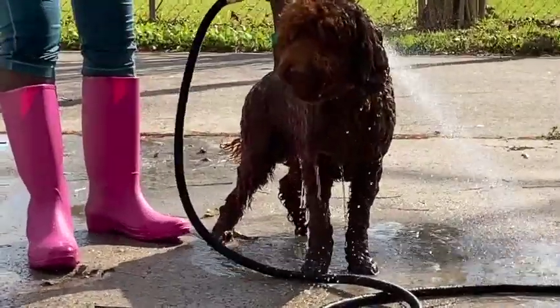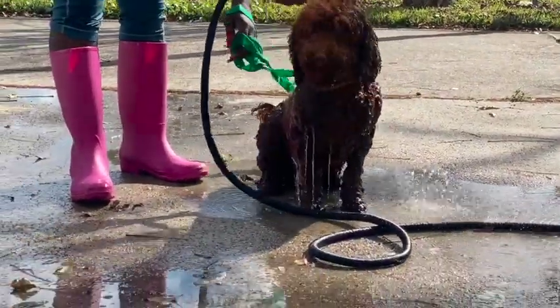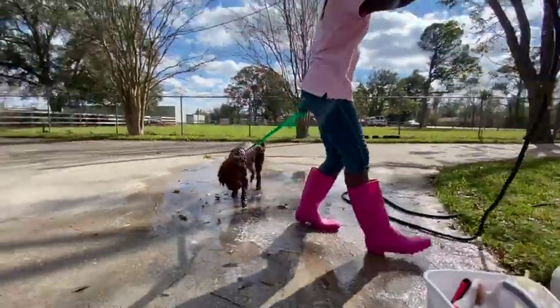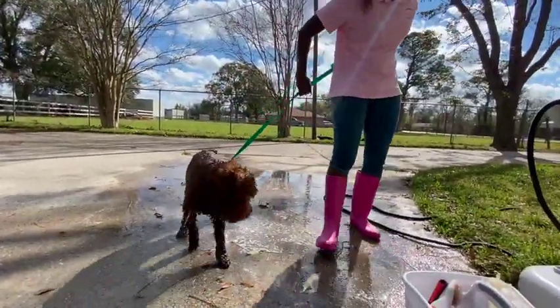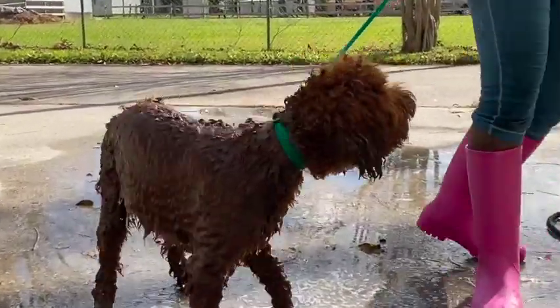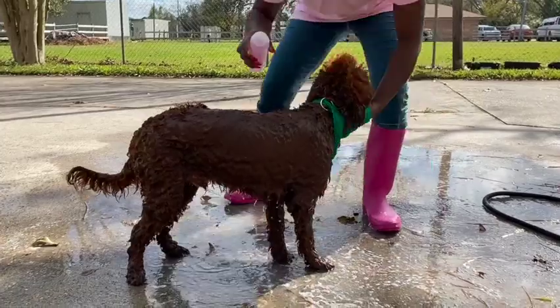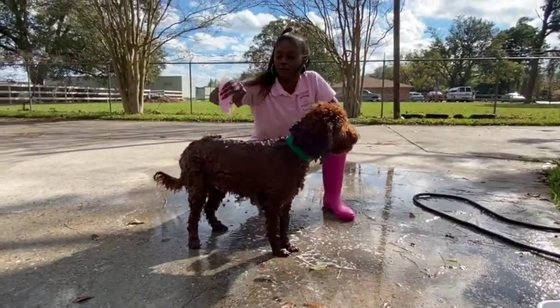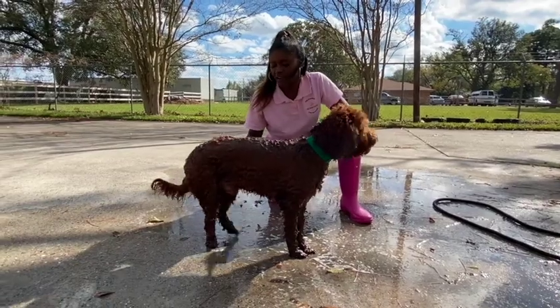A lot of dogs don't like their face getting wet. Would you like your face squirted with water? I don't think so. What I'm going to use today is our raspberry shampoo. I put it in a squirt bottle to make it real easy so I can just squirt it on there.